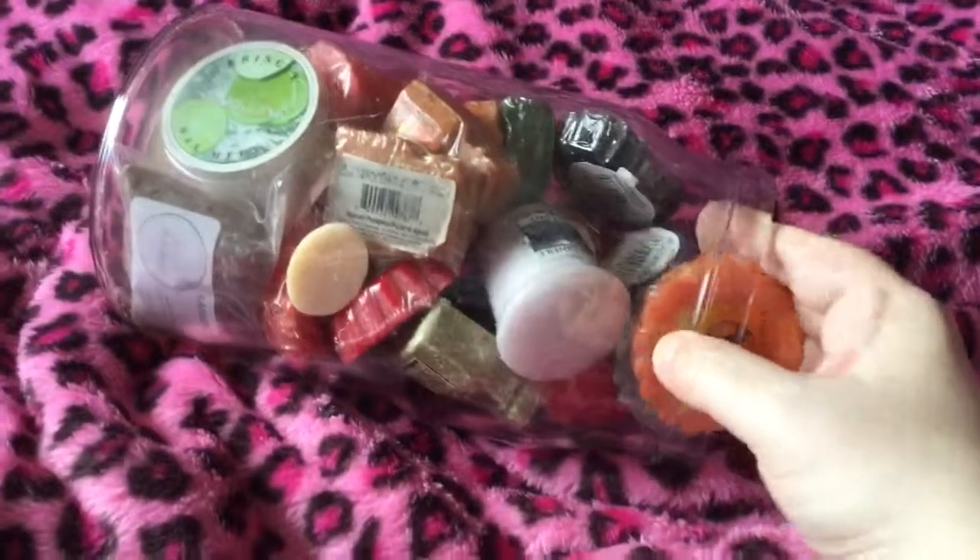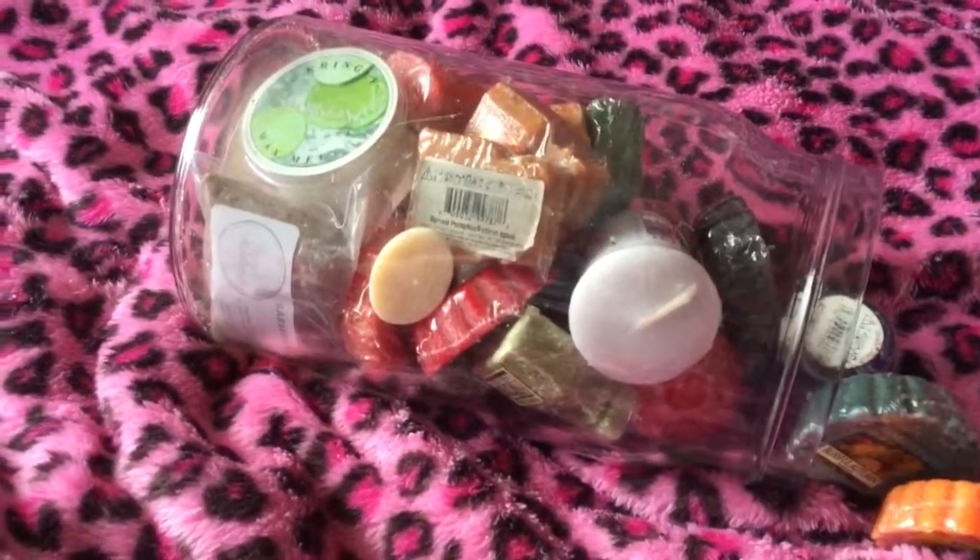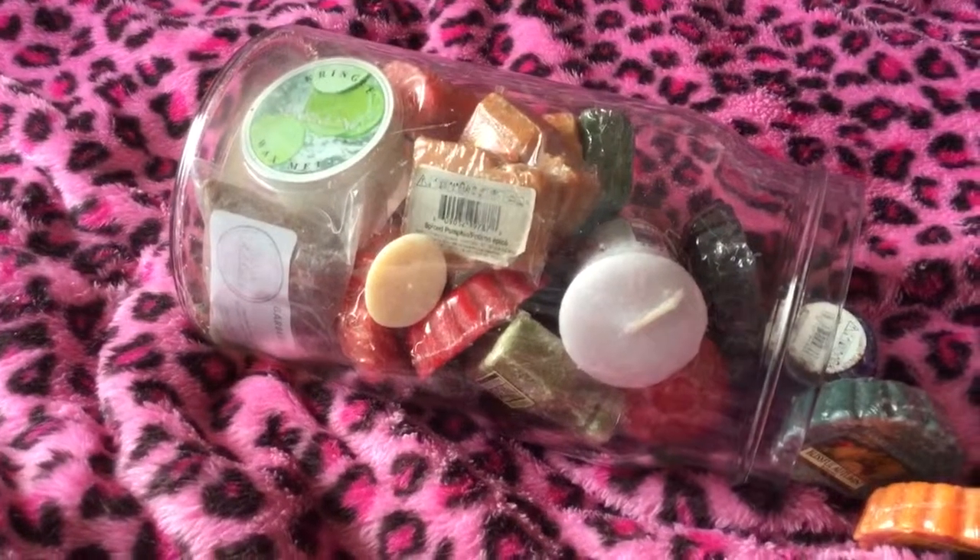And one more Candy Corn here — but that is everything that's in my jar this time. Thank you for watching, I hope you're having a lovely day. I'll try and do more videos now that my son's at school. Thank you very much, goodbye!